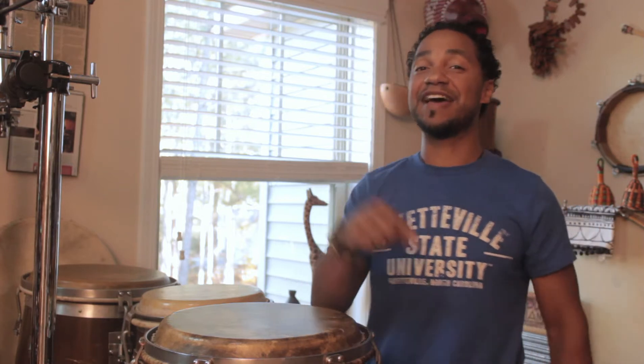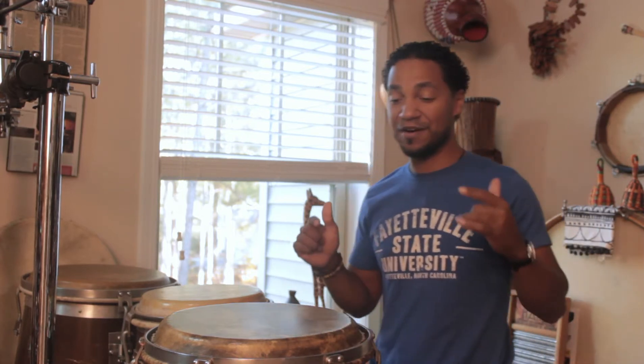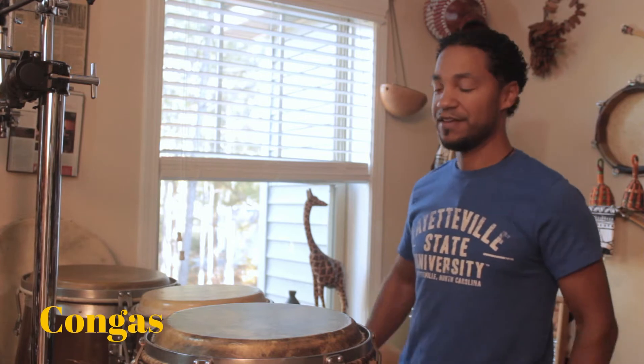Mr. Will's Music World. Hello, Mr. Will here, and in this episode we are going to talk about the congas.